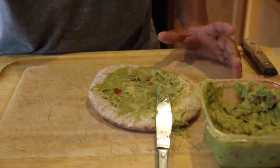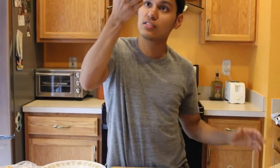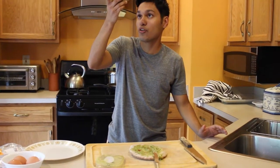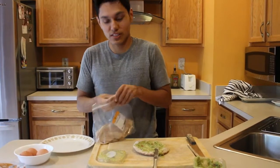So let me tell you what's in this guacamole: tomatoes, onions, lime juice, jalapeno peppers, white vinegar, and some other stuff. And so now what we're going to do is cut some turkey.